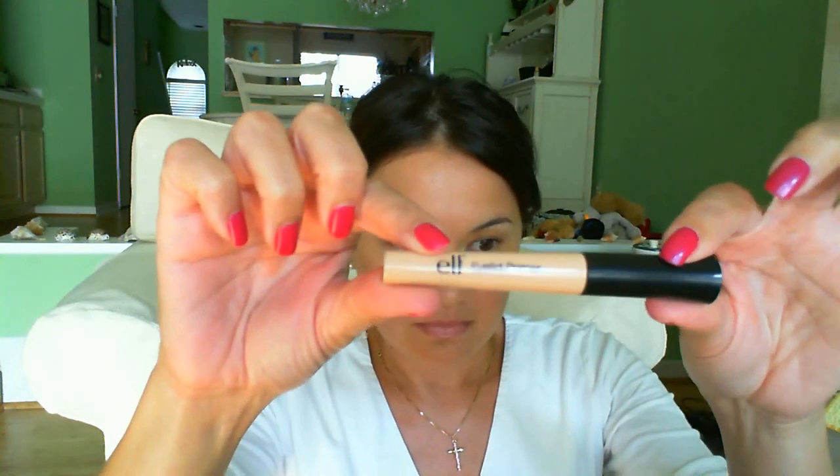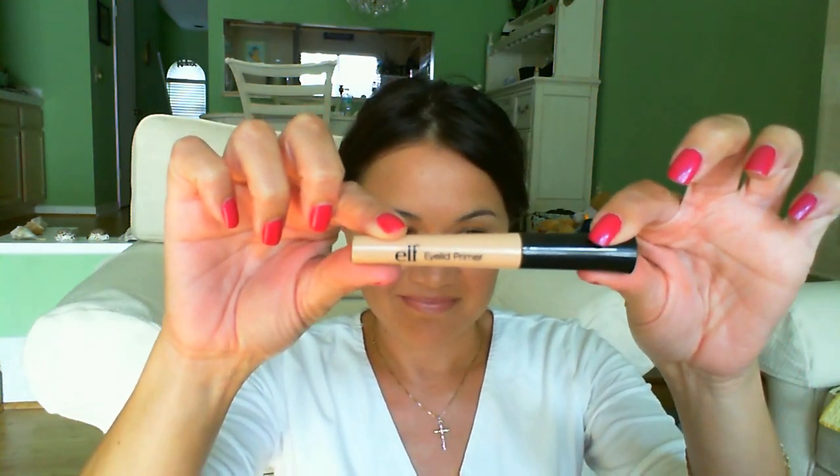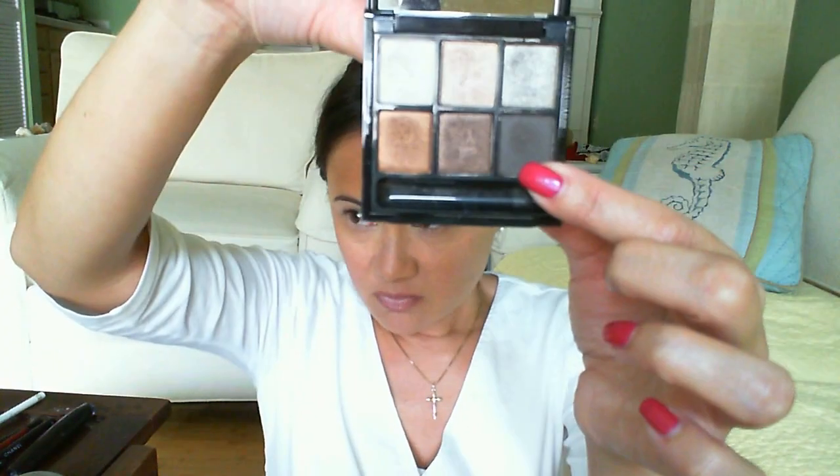To prime my eyes I'm using the elf eyelid primer — I've been using it a lot lately because I want to do a full review on it. I had to move because the sun was coming in through our sunroof and casting a really strange orange glow on my face. I went ahead and defined my eyebrows using this MAC color from my Tartan palette called Showstopper, and I did one eye so you can see the result.